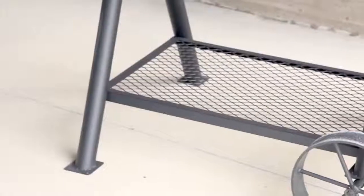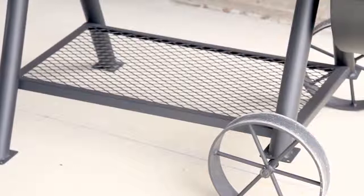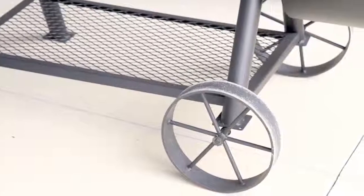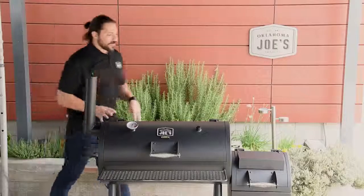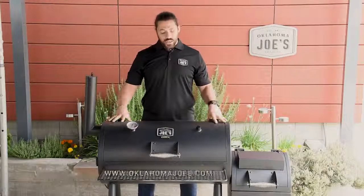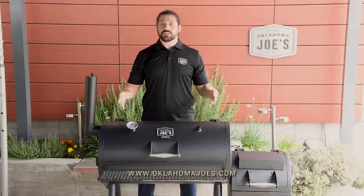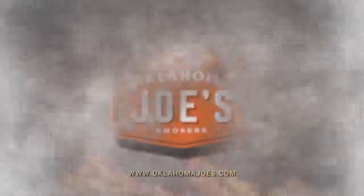Moving on to the cart — nice robust two-inch tube legs, a large expanded metal shelf great for storing charcoal, extra logs, or any fuel. And of course, we have our 10-inch wagon-style wheels, which really complete the look of our Oklahoma Joe's product. And that is the detailed breakdown of our Highland Smoker. I hope you enjoyed it. Visit oklahomajoes.com for more information on this smoker, where to buy, and information on the other smokers we offer. I appreciate you watching. Thank you.